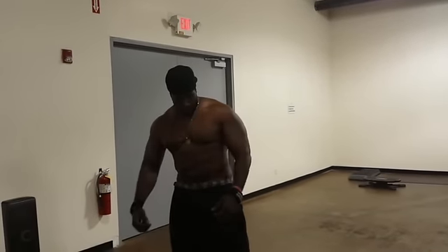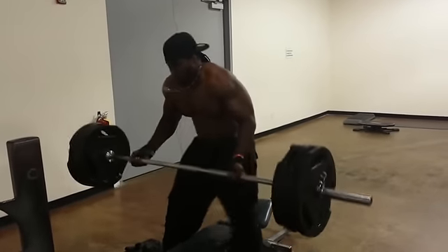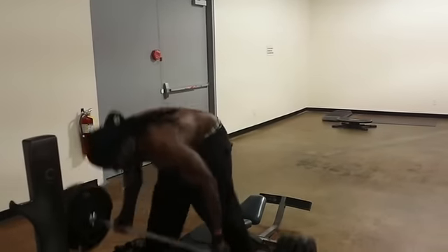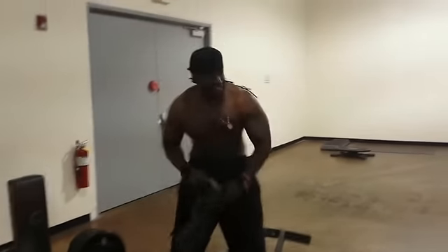No stereo. You again. You ready? I'm coming for you. 315 on the bar. Come on. Ready? Alright. Alright. That's good. Whew.